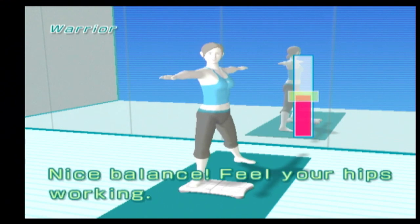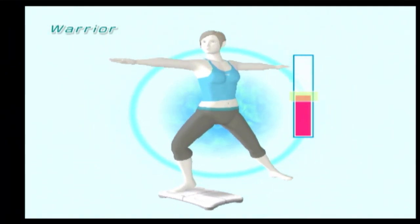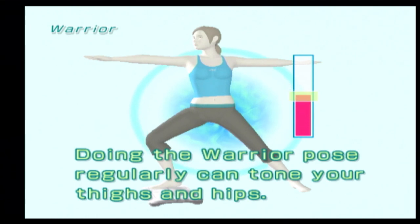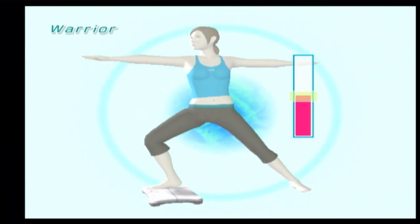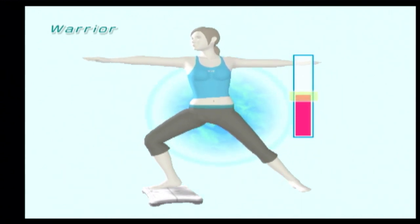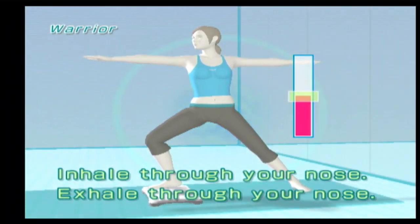Nice balance! Feel your hips working. Doing the warrior pose regularly can tone your thighs and hips. Nice balance! Feel your hips working. Inhale through your nose. Exhale through your nose.